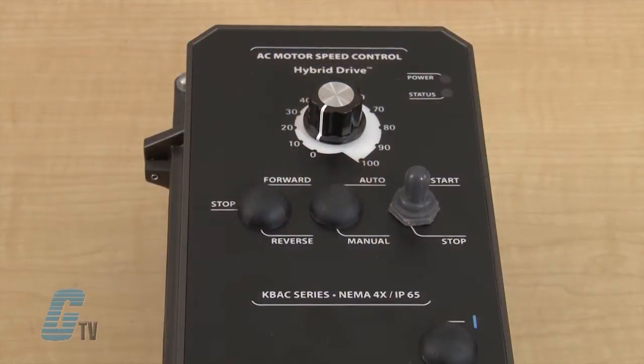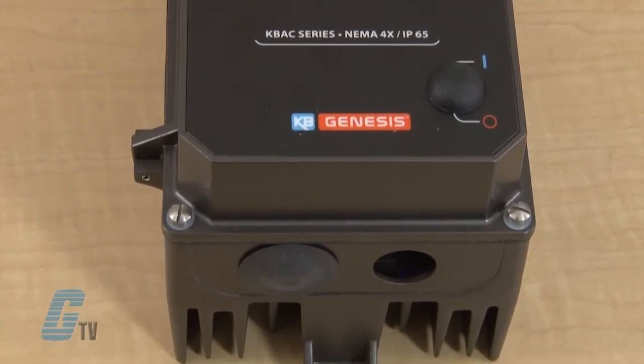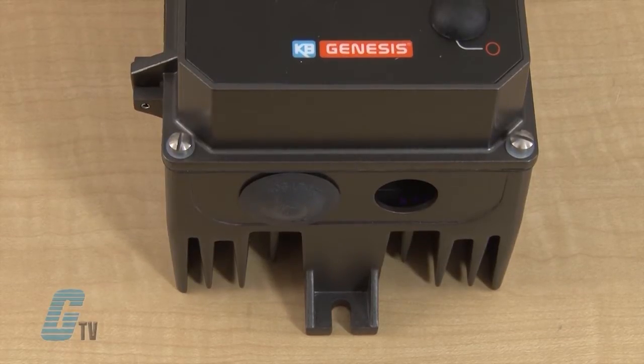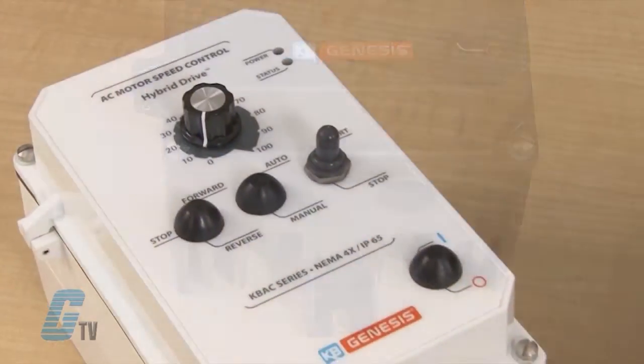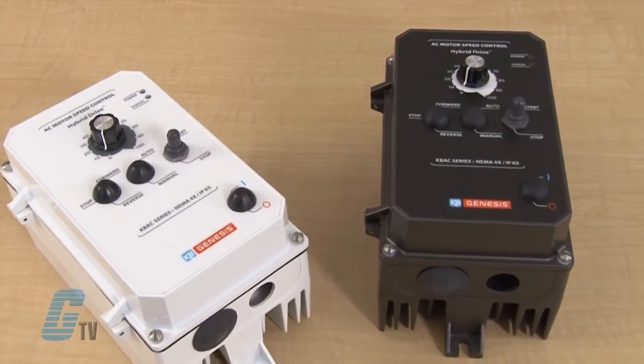The KVAC is housed in a rugged die-cast aluminum NEMA 4X enclosure with IP65 protection and can be used indoors and outdoors. Models are available from 1/8 to 5 horsepower with a jumper selectable range.